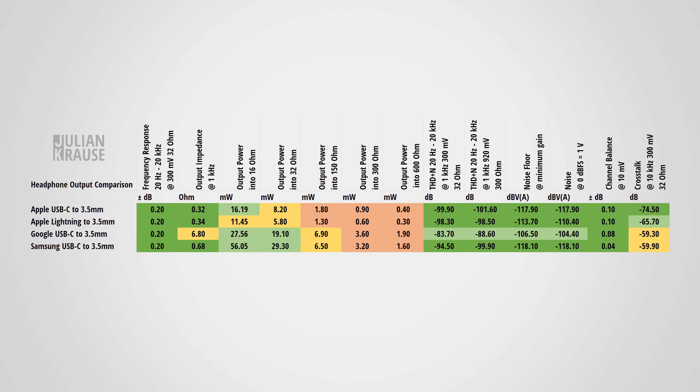Output impedance is rarely mentioned by manufacturers, but if it's too high it can change the sound of your headphones — lower is better. The Apple and Samsung dongles have an excellent impedance below 1 ohm. The Google adapter measures around 7 ohms, a bit higher, but still low enough to make little if any audible difference. All adapters perform well here, which is important because most consumer headphones have low impedances.